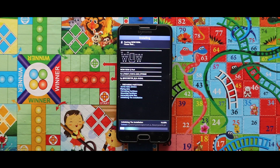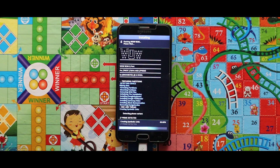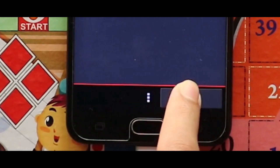Be patient — the installation of the zip file will take a large amount of time. Now tap on Done and then Finish. By that, your device will be booted automatically.